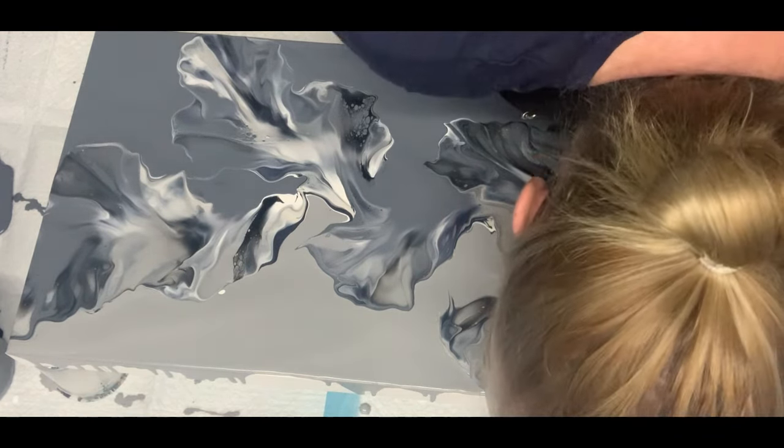Well, there you go — that is it. I am very happy with that painting, and I think it's very different. I hope you like it. Let's see what it looks like when it's dry. Okay, so here is my monochromatic Dutch botanical bloom, and I am really in love with it. It just looks amazing.